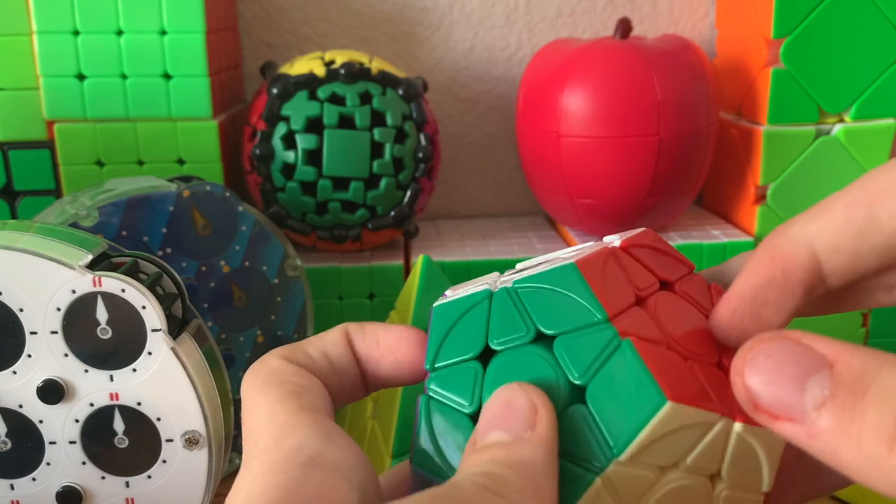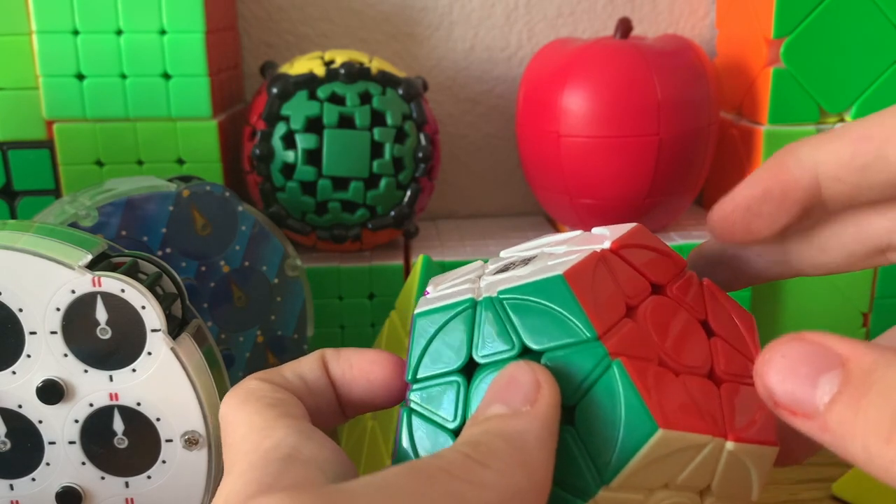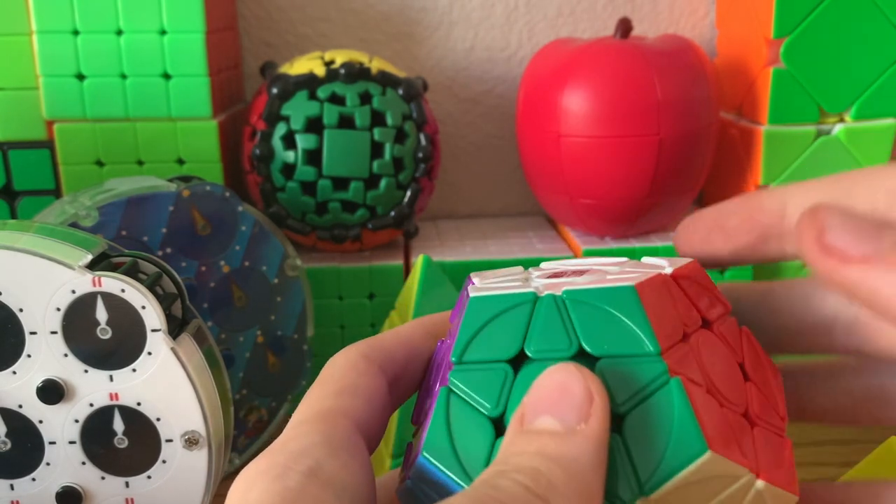For the rest of this video, we'll be assuming that the color scheme is always correct, but if you want to memorize the Megaminx color scheme, be my guest.